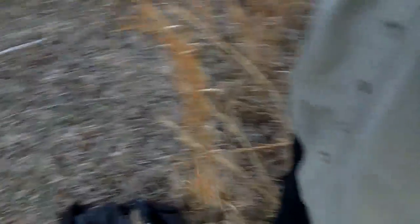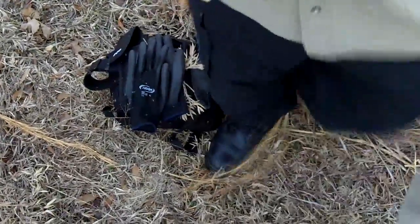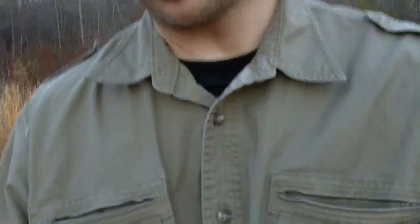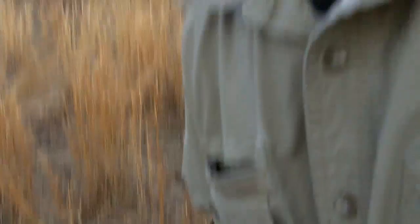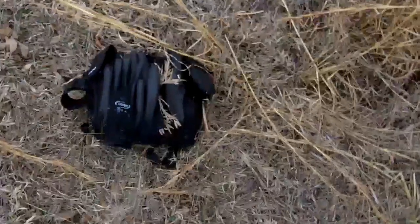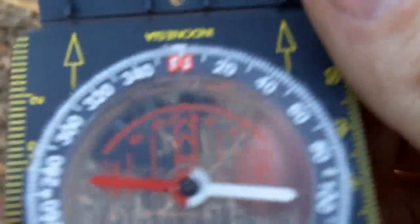I'm standing right here in front of my pack — this is where I'm going to start. Now I'm going to show you how to set the compass again. South is 180 degrees, so let me switch this thing back on so it'll be a little clearer.